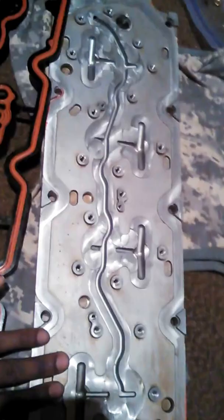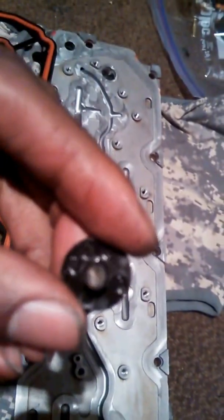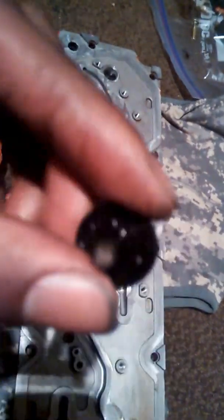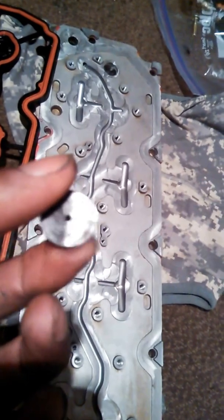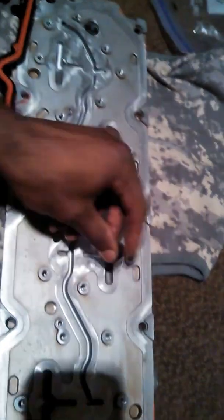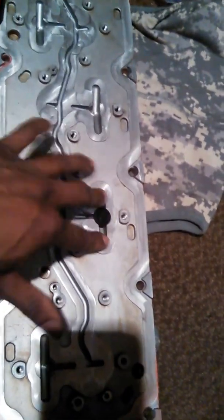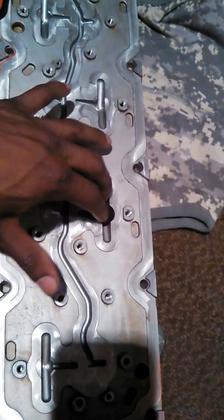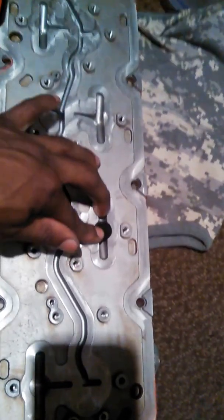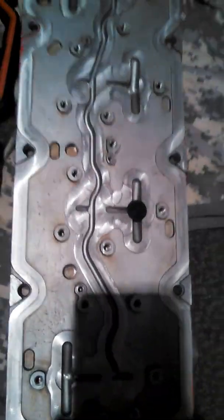So our basic tray, all the way taken apart — you have each of these restrictors right here, with a mesh screen inside of it. It's kind of hard to see through the light. When you have an issue, each one of these go right here. Your oil will come back through here and back out these into your towers, which will feed your DoD lifters and activate the DoD system. So if this has any type of blockage right here, you'll restrict the oil too much and then you'll have issues with the DoD lifters.